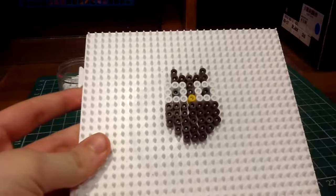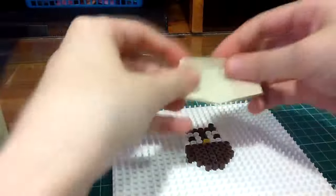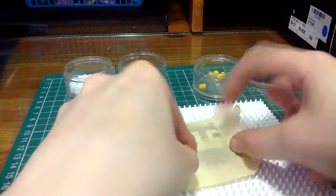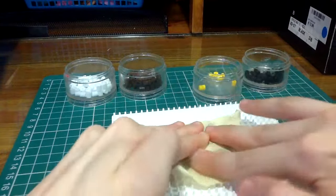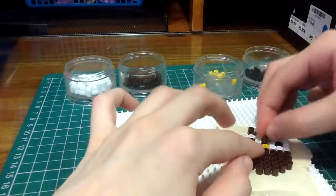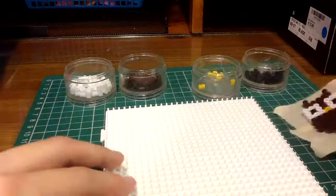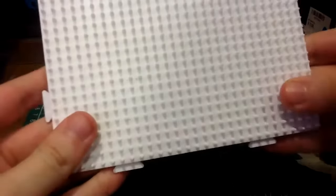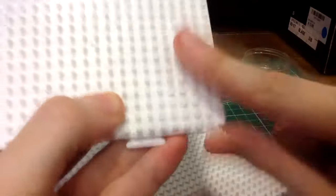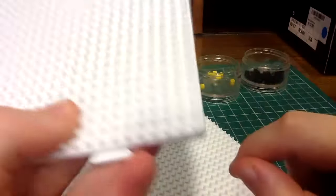So the pattern is done, now I'm just going to cover it with masking tape. This step is important so that you don't iron on your pegboard, so that it won't flatten out. If this happens it becomes unusable.